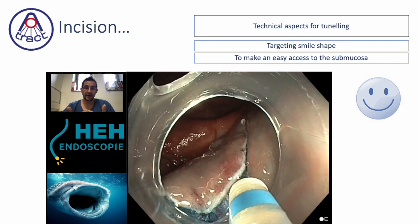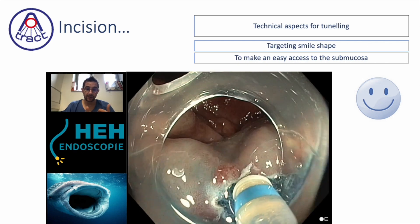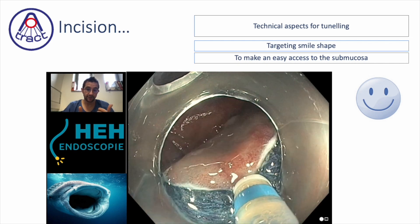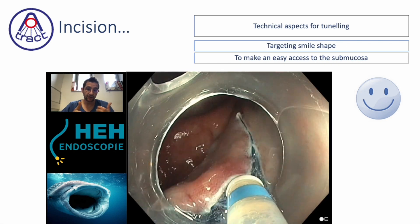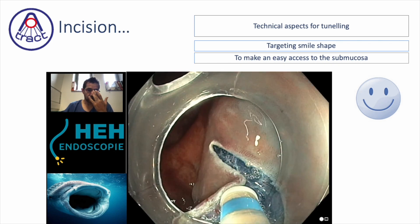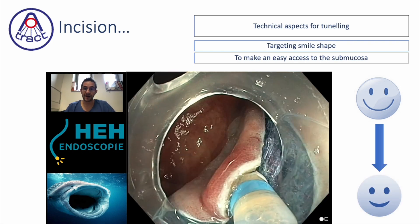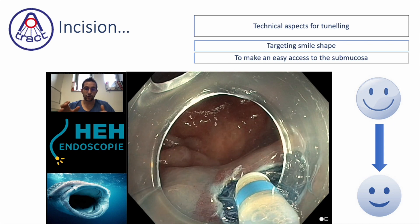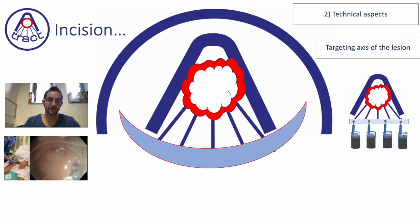Now we are doing the trimming — it means cutting the first fibers of the submucosa in order to enlarge the space. What you want to reach is the shape of a large smile, which is a kind of whale mouth, in order to enter with the scope.